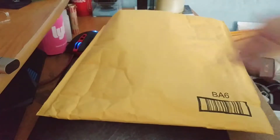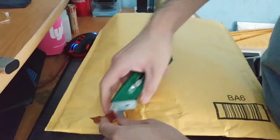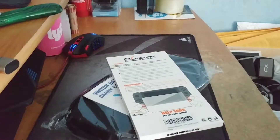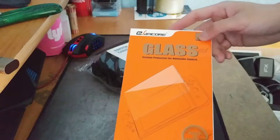Hey guys, this is Robert and let's open this package — not this guy. We've got two things here. We have a glass screen protector for the Nintendo Switch.